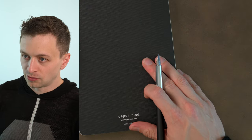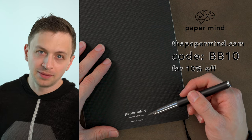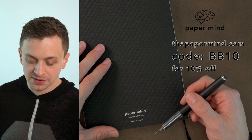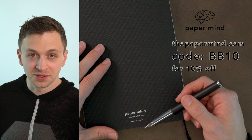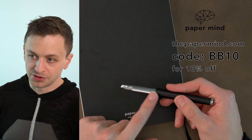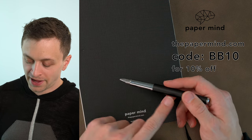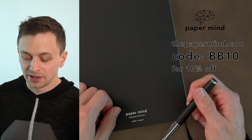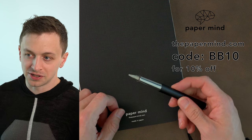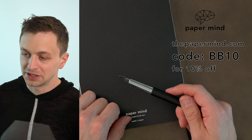I'm going to be doing the writing sample on a Paper Mind Mitsubishi Bank Paper Notebook — these notebooks are really good with fountain pens. For Blake's Broadcast viewers and subscribers, you can get 10% off with code BB10 at checkout. We also sell the matte version of the Lamy Scala, so you get that discount as well, and we have them for a pretty good price right now — definitely worth checking out if you're interested in this pen.